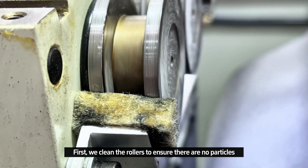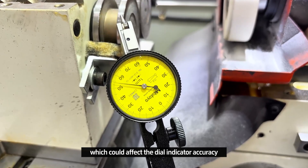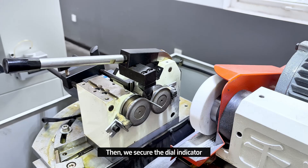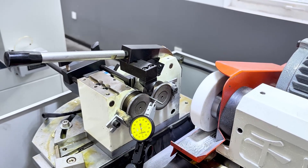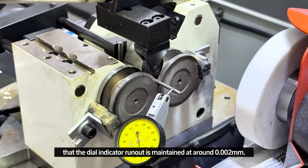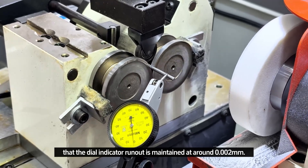First, we clean the roller to ensure there are no particles which could affect the dial indicator accuracy. Next, we clamp a standard round bar. Then we secure the dial indicator. Now let's start the dial indicator checking. You can see that the dial indicator runout is maintained at around 0.002mm.